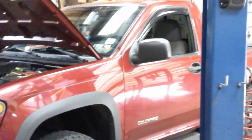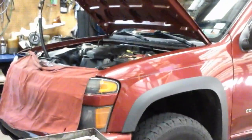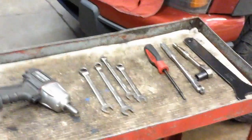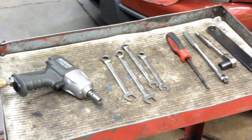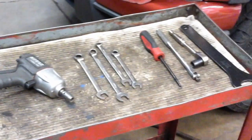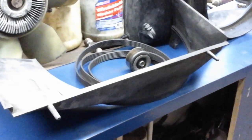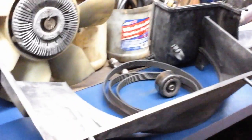This is an 05 Colorado — changing the AC compressor. It's not very hard at all. In fact, this is the grand total of tools I've used, and you don't need air tools or anything. You do not have to go underneath the truck; you do not have to go through the wheel well to get to anything. You can do this all just sitting right on the floor. First thing: take off the top shroud, take off the fan, take off the bottom shroud, and take off the belt.